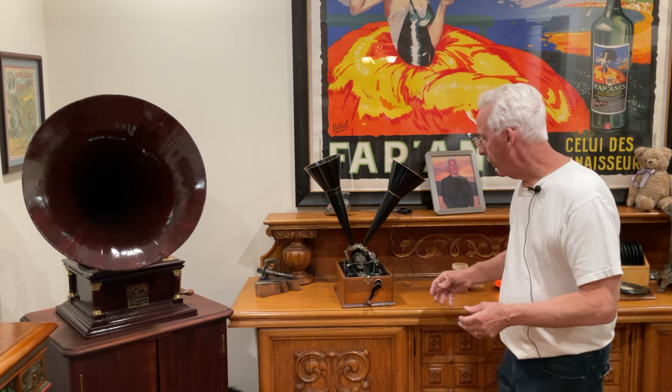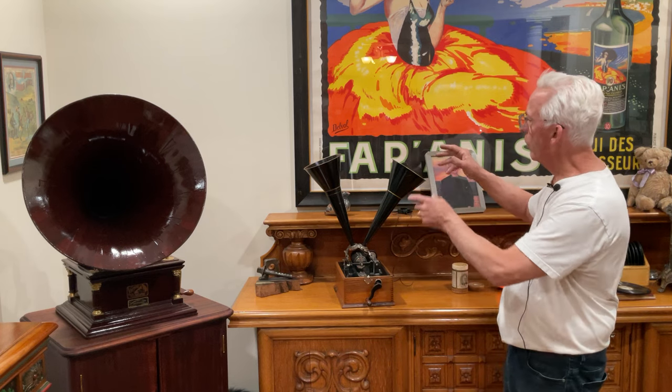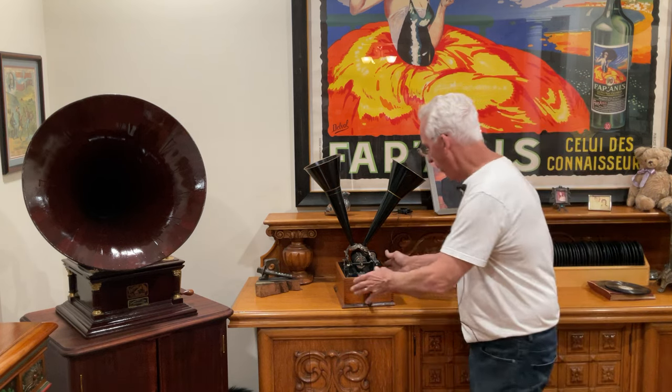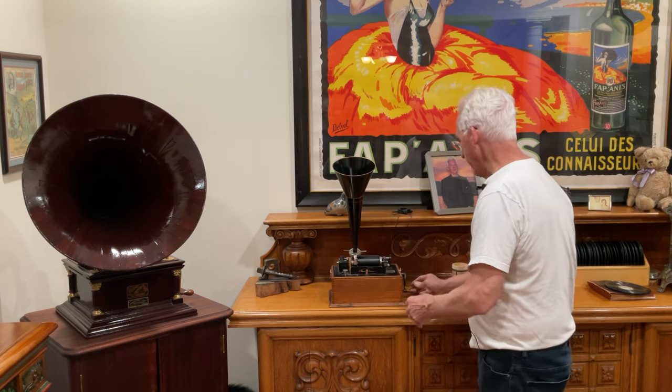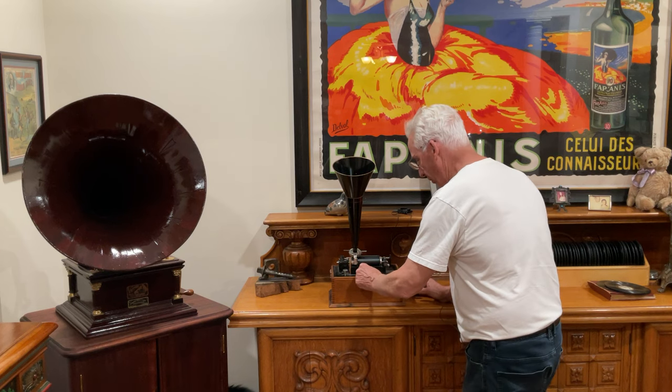I hope you enjoy. You get a little bit of an echo — this is like the early stereo. If you play it this way you'll get the echo, but if you play it towards you it sounds a lot better. And I can't hook a mic to it — I hope you enjoy.